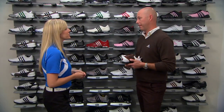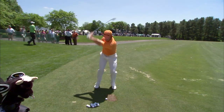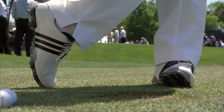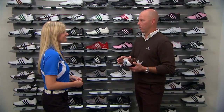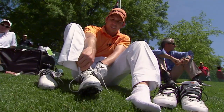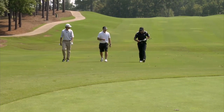Getting a tour pro to switch from the shoe they're comfortable in into a new shoe — oftentimes, I'm not kidding — it's harder than getting them to switch a putter they've been using for 20 years. It takes a lot of time and work with them. The success with the best players in the world has been off the charts. We couldn't be happier, so it's all kind of paying off.